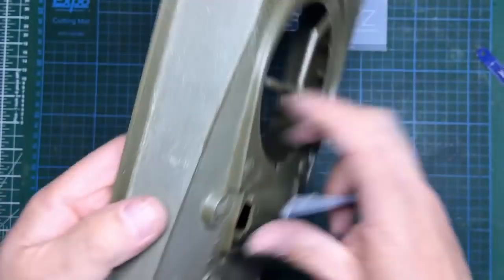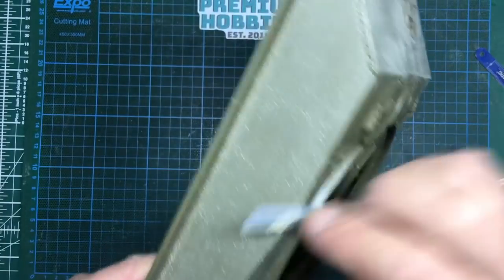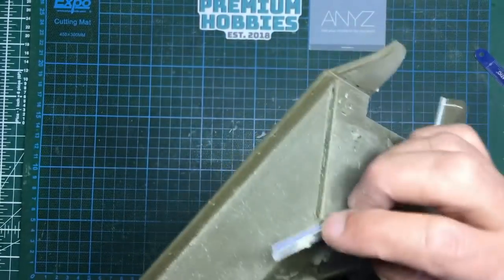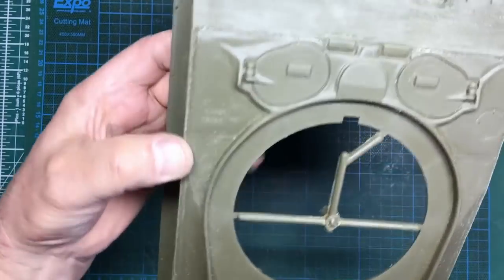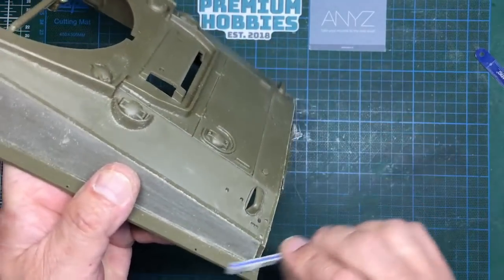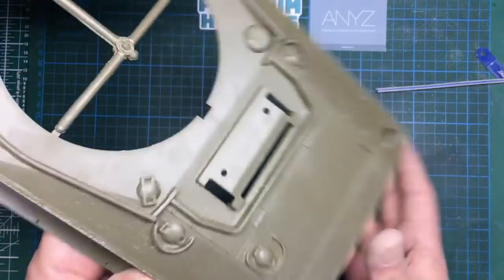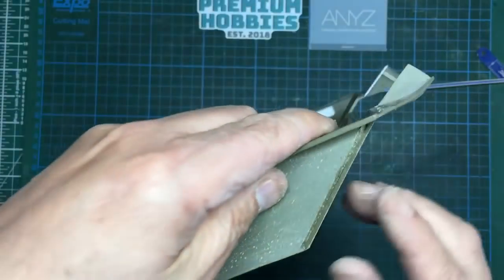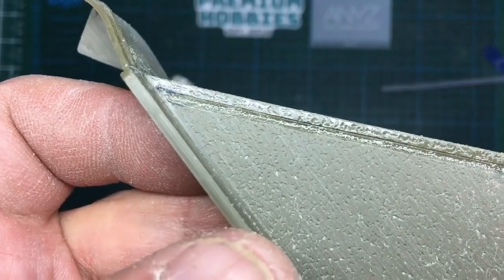Just randomly roughing them up like that to tear up the edge and get rid of that nice sharp edge. I've gone over it with Tamiya Extra Thin, which is giving it the effect of breaking it down, softening and leveling it out, taking away any hairiness, fluffiness, and removing any burrs. So you can see you get that kind of flame cut look.